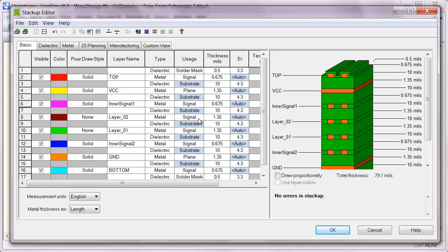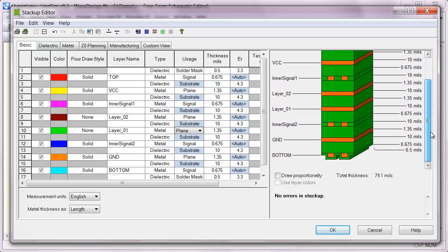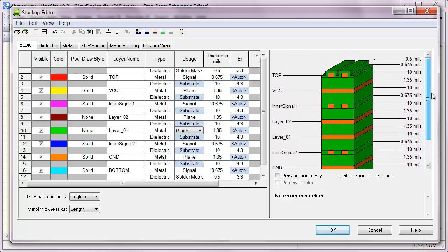Now I have two more metal layers and I'm going to make these plane layers. Now I still have four routing layers like I did in the six-layer stack-up, but also a power-ground plane pair in the middle of the board. I'm going to make the outer one a ground, this one VCC, and then we'll have a couple of other grounds.